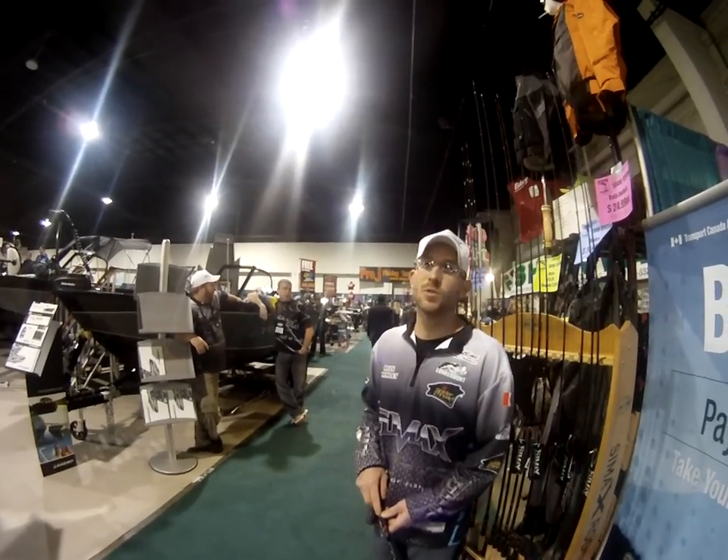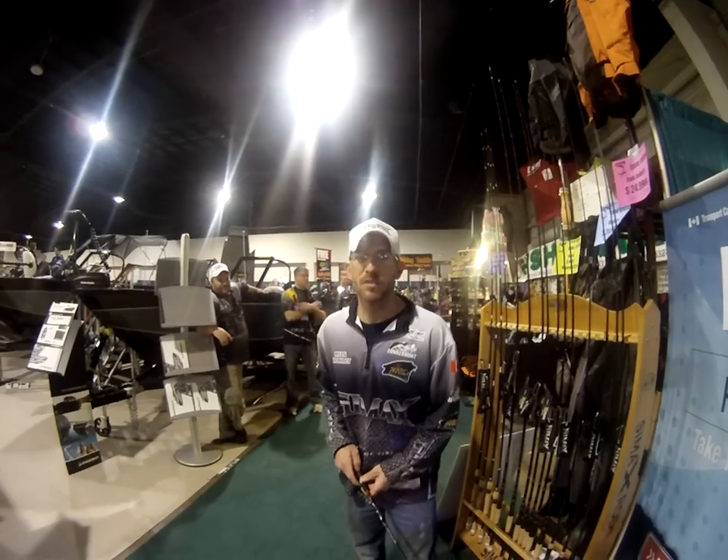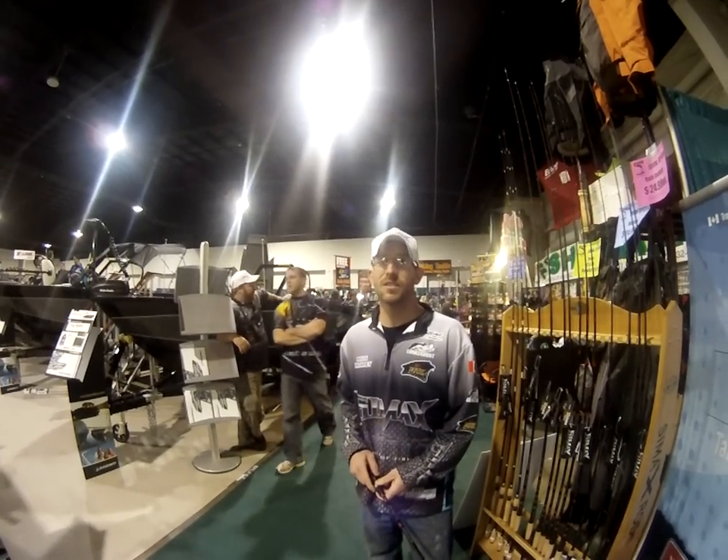Hey, I'm Ryan Crowley. Welcome to the 2012 Spring Fishing and Boat Show. I'm here today representing Cimax fishing rods. We've got some pretty innovative products to talk about.